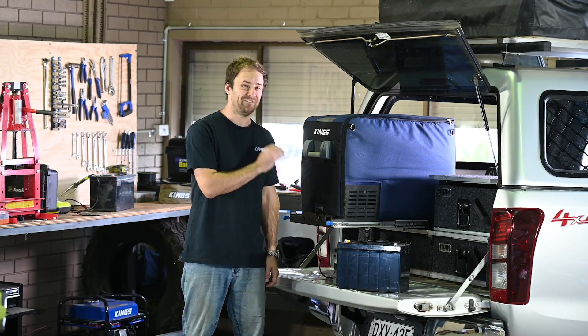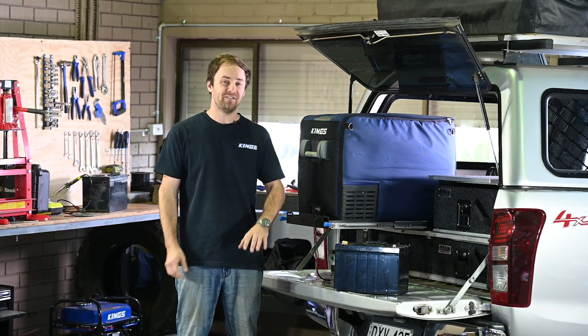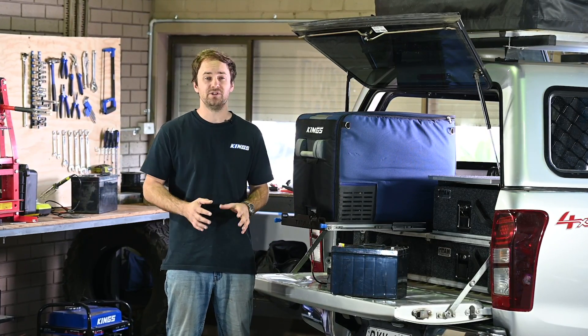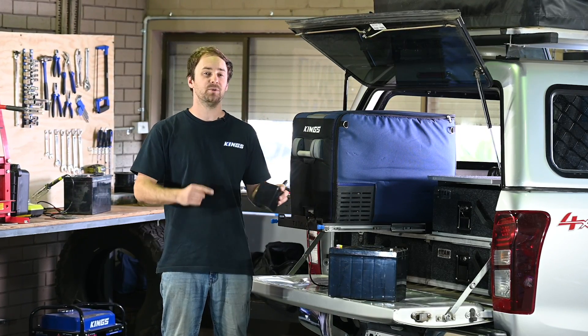If 12 volt compressor fridge freezers are so efficient, then why do you need such a big and heavy 100 amp hour battery? That's a question I hear fairly often, and a lot of people still think they can get away with using an 18 or a 30 amp hour battery. So today I'm going to do some really obvious comparisons.